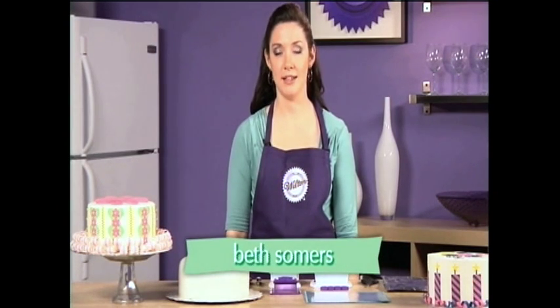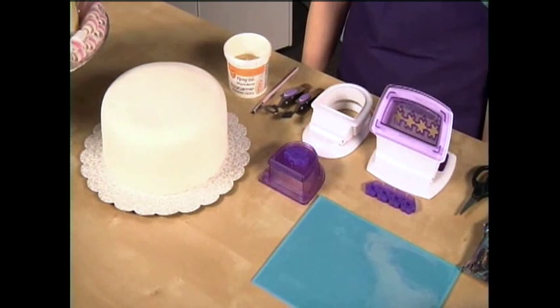Hi, my name is Beth Summers from the Wilton Test Kitchen, and I'm here to give you the basics about Punch Cut Decorate, a great new decorating system.